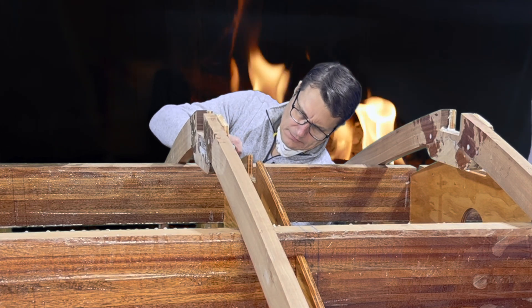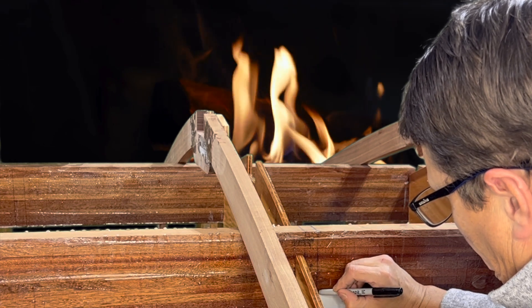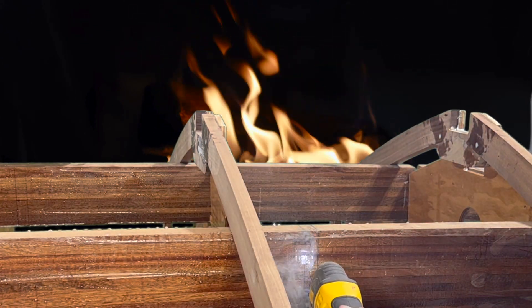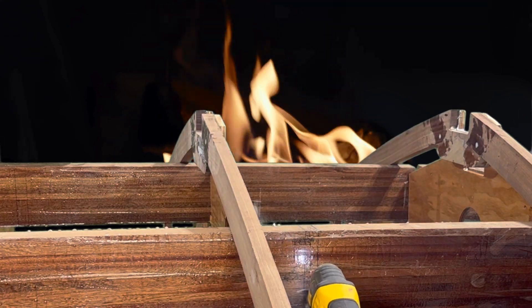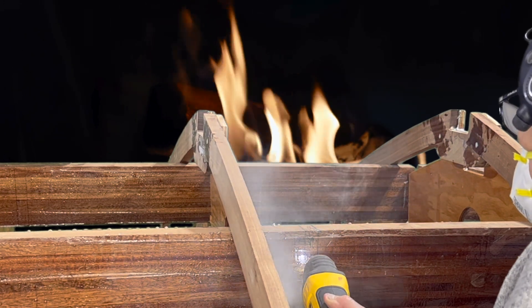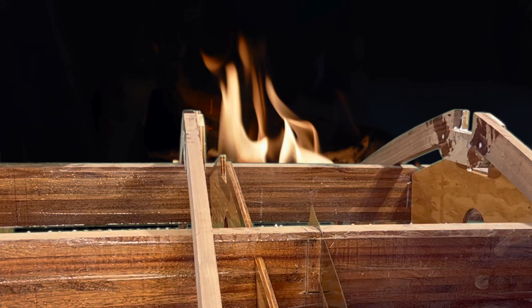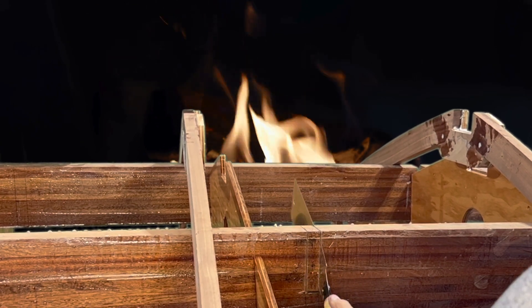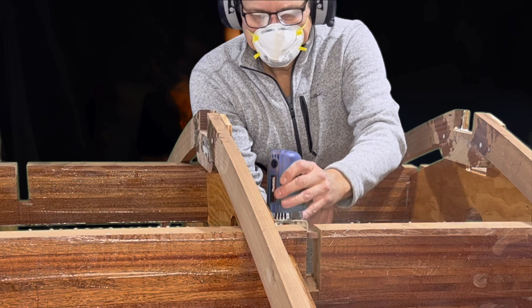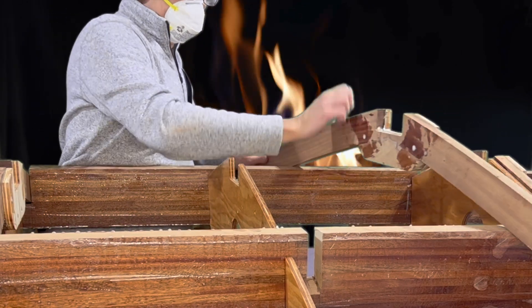We'll finish up frames seven and eight by translating the lines on the bulkheads over to the stringer, using the oscillating tool to cut out the bottom of each notch, sawing out the notches by hand, and making the final adjustments to each notch with a mini belt sander. And finally, placing the frames.